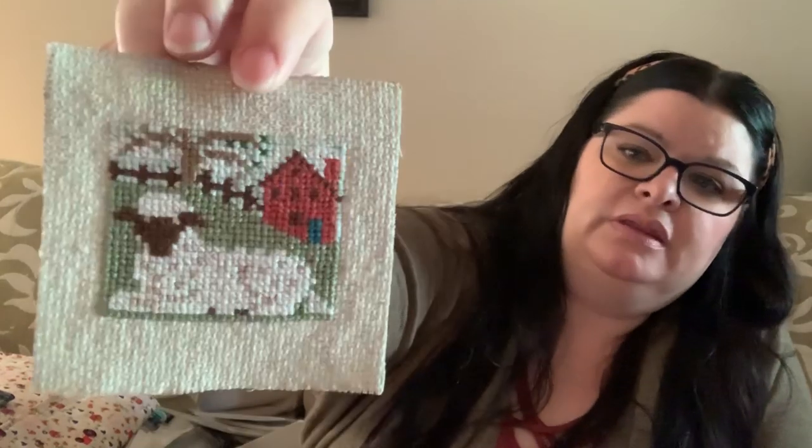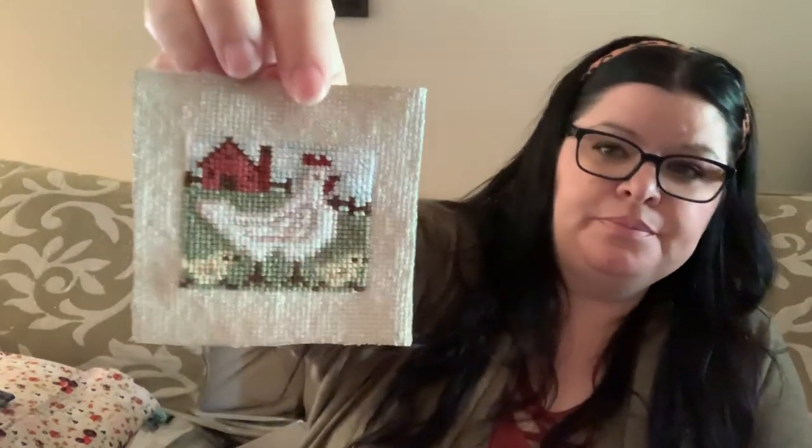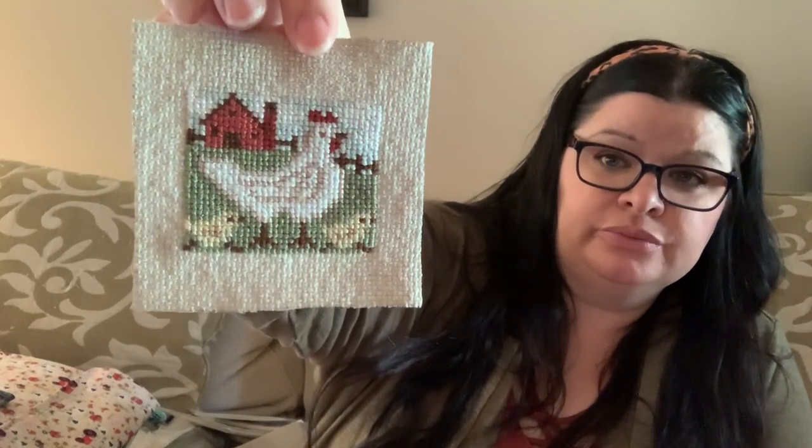This next one is some spring ones from Prairie Schooler — I don't remember the name of the pattern, but Prairie Schooler is still being released so you can find them. Here's a cute little sheep, a little bunny — not overly Easter-y, but you could put them up for Easter too. They're so sweet. And the last one is a little robin in the house — I love those. Those are definitely going on the boards; they're one of my favorites.